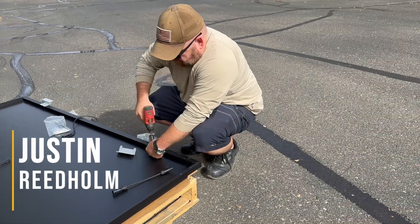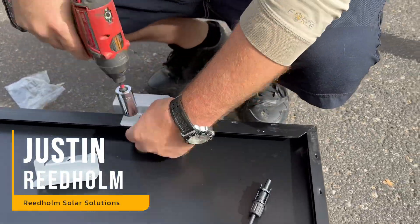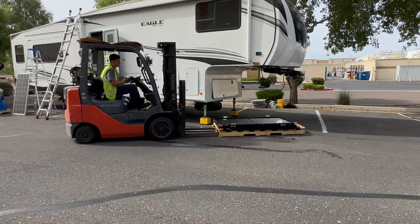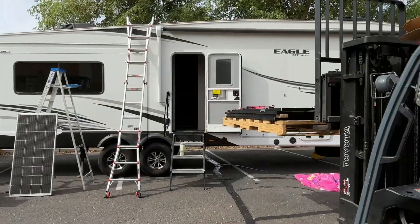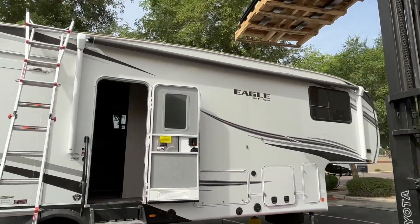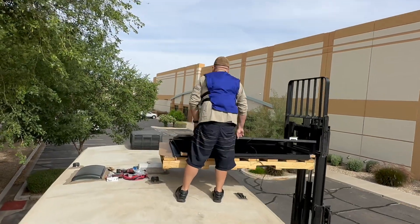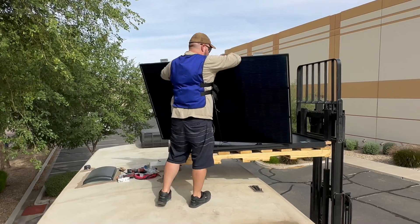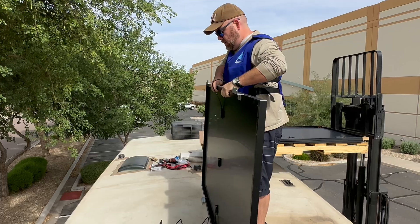Justin, our installer, is prepping the frames with Z brackets. We were able to get our forklift and lift it up so that it's easier for him to access. The idea is putting two panels in series and then two strings in parallel.